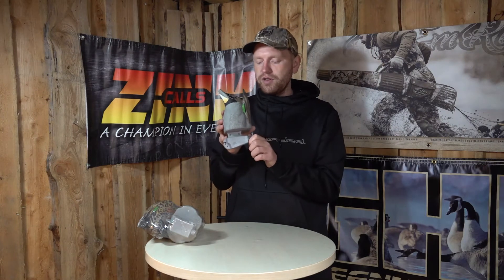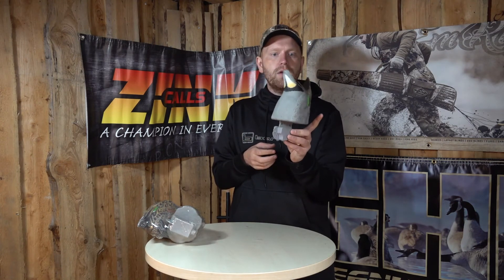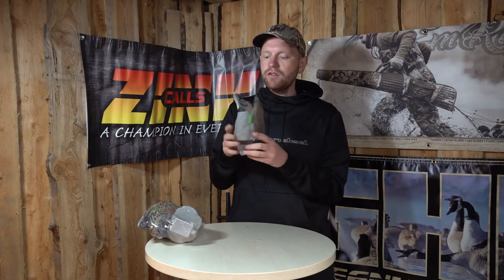You also have the 60-40 keel, known from GHG. This is quite a good keel — a wide one — which means that even though there's not a lot of surface area here, the duck will be very steady and natural looking even in harsher conditions.